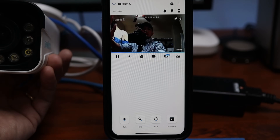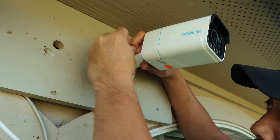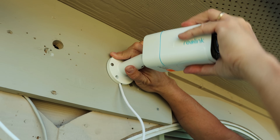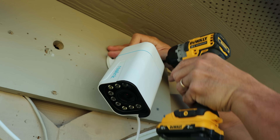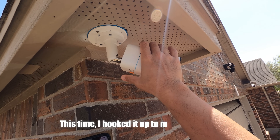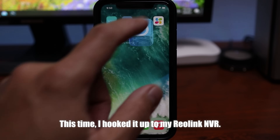It works. Installation is easy — either a wall setup where you loosen the camera from the mount using the included Allen wrench so you can move the camera out of the way while screwing it in with the three included screws. I also decided to install this in my front garage area as an under-the-eaves install. Let's do a quick check on the settings in the app.